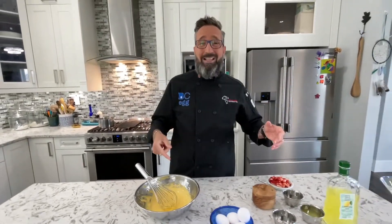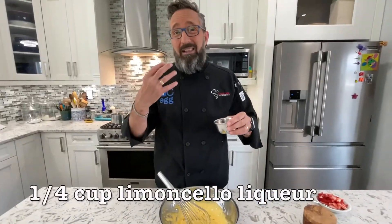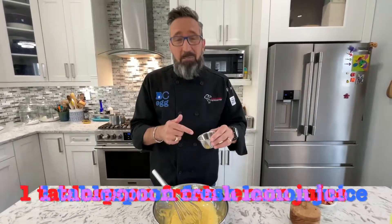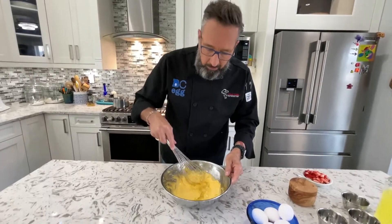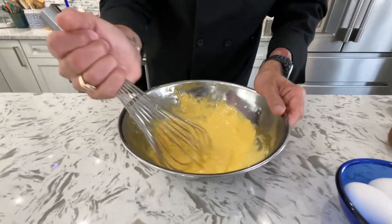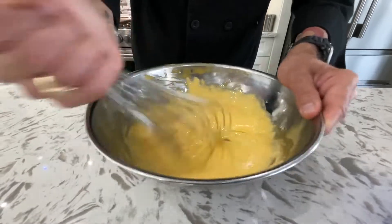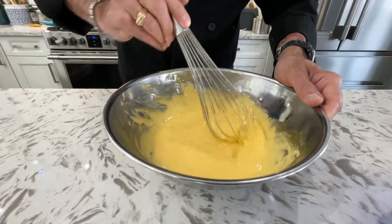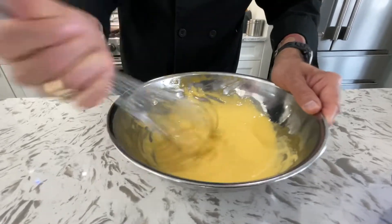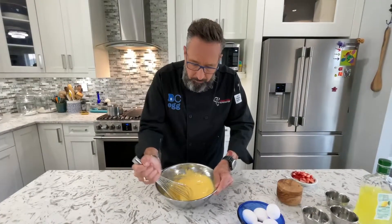Our next step: typically you would add Marsala wine, but we're going to add the limoncello liqueur, and just to give that little brightness, a tablespoon of freshly squeezed lemon juice. That's added a lot of liquid to our mixture. You've got to whisk vigorously just to get that into a homogenized mixture. It's going to lose its thickness — you can see how it compares to where it was before when it was really thick and frothy — but that's okay, it's supposed to. You just added all that liquid, so just bring it together.